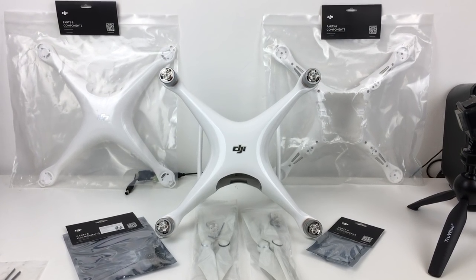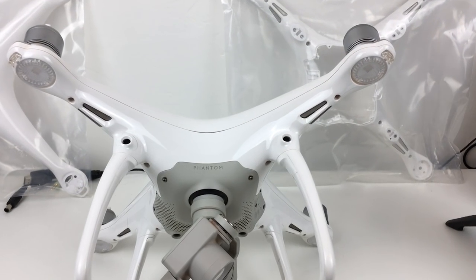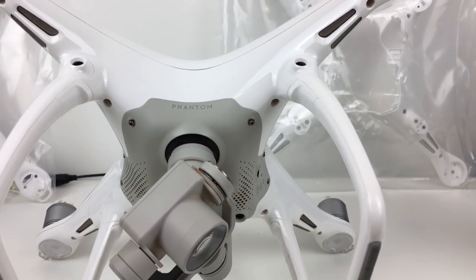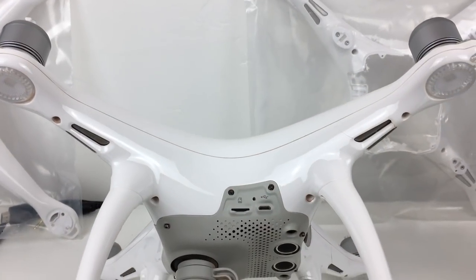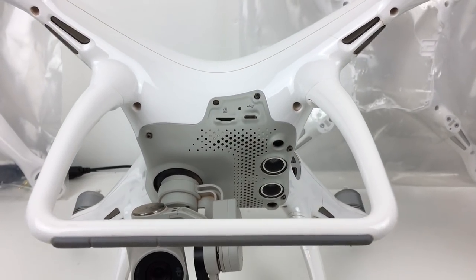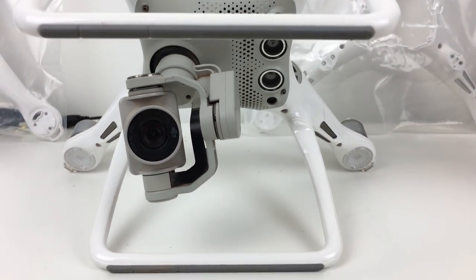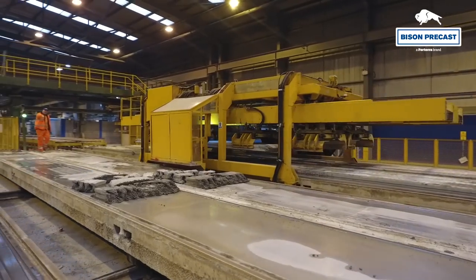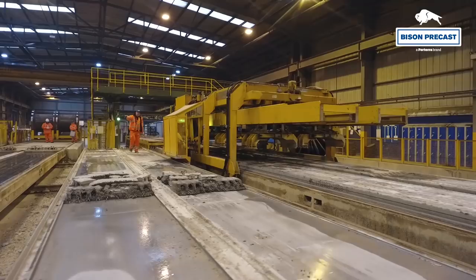This is my DJI Phantom 4 drone and it's nearly two years old. In that time I've flown it 350 times and I've recharged the batteries 600 times. I've even gone through three SD cards. I mainly use the drone for personal use and occasionally for YouTube videos for you guys just to watch and see what I'm up to.